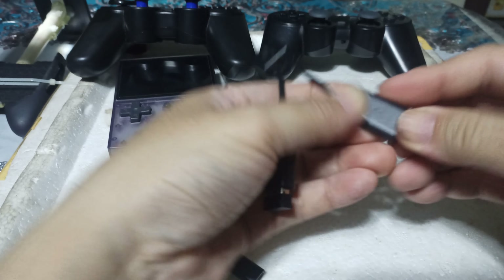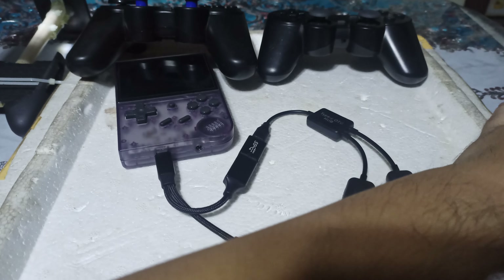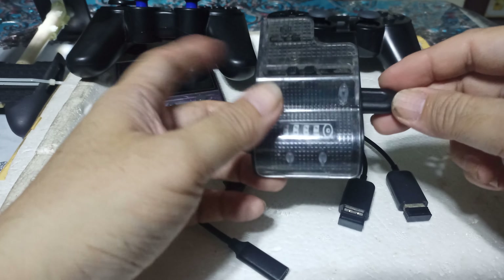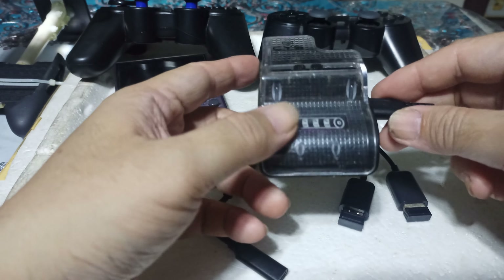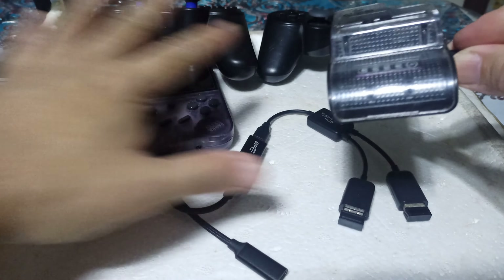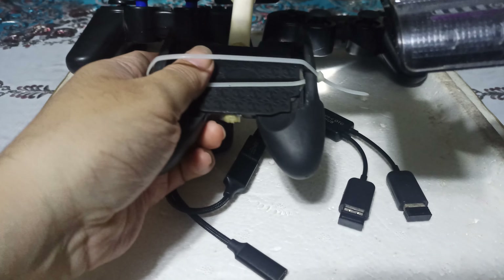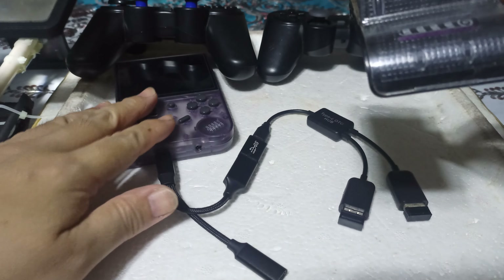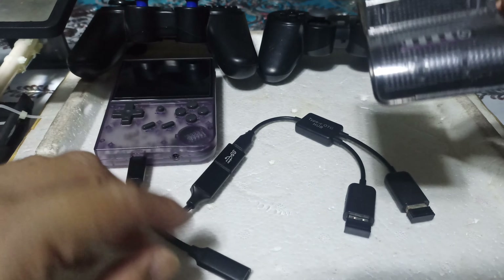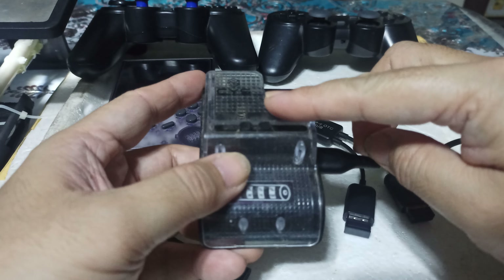Now, people are also asking me what charger I'm using. This is an old slow charger — I also use a fast charger — but for this video I like it because of the color. My DIY gamepad is black, my unit is violet but I still call it black, my two controllers are black, all the OTG wiring is black, my charger is black, and my charging wire is black.